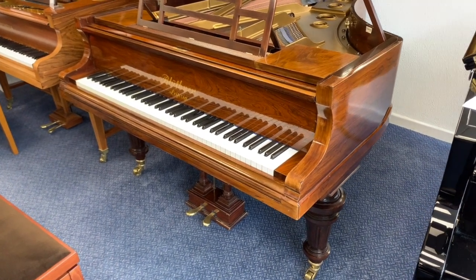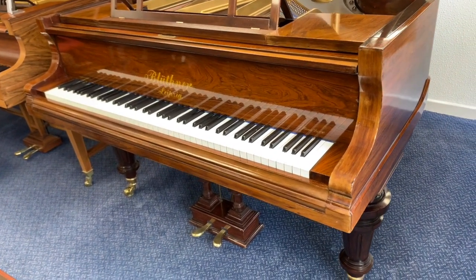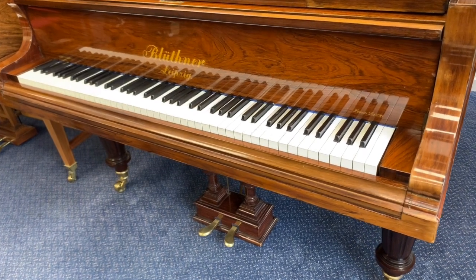Hello, this is the Blutner Star 7 grand piano — that's six foot three inches long, 190 centimetres. It's just come back into stock; we were renting it to someone whose piano we were re-polishing.